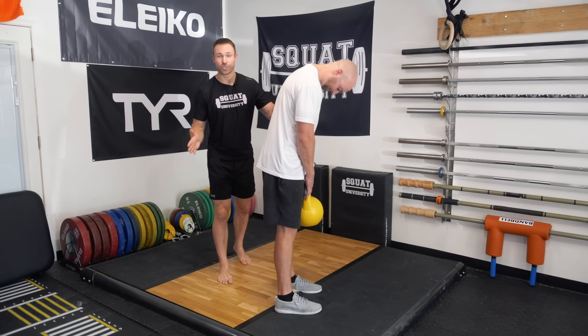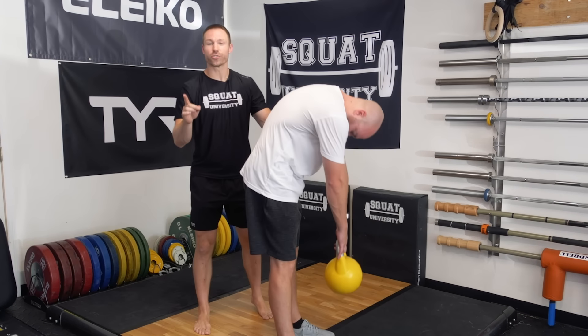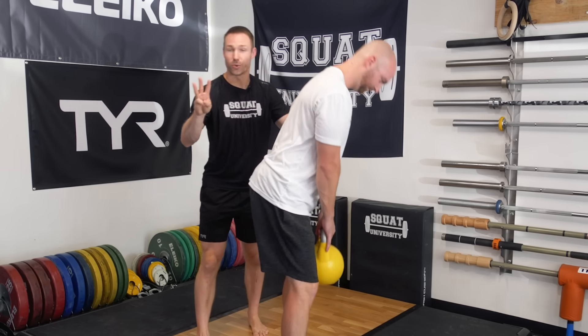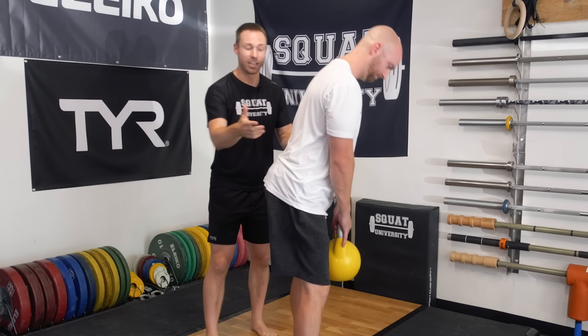So instead of focusing on exercises that move your spine under load to build strength, focus on exercises that help build neuromuscular endurance and control of your spine under load so you can better move about your hips. Today I'm going to give you three alternatives to these exercises that can help get you out of back pain and build that neuromuscular endurance and control.